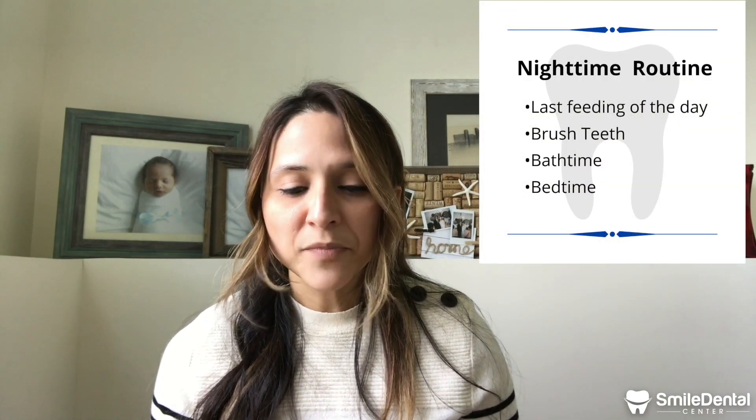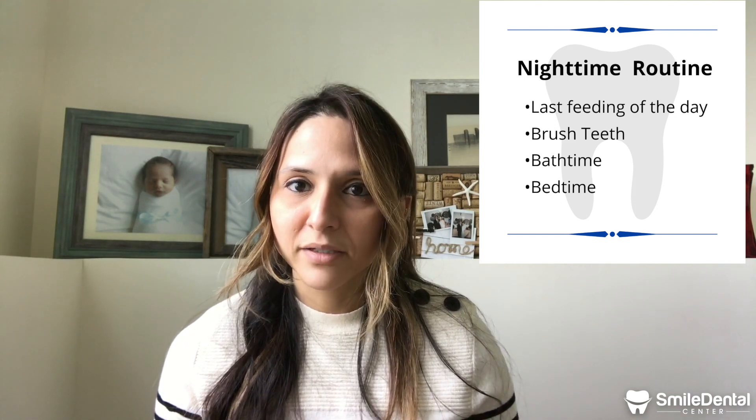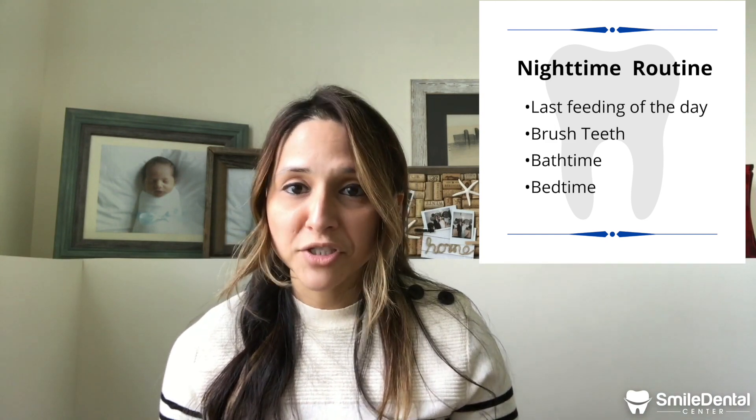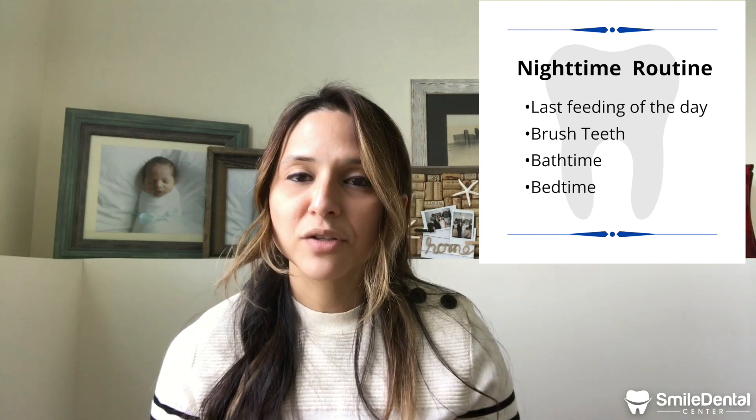What we did recently was change their bedtime routine. Before, we were feeding them and then putting them to bed. Now we feed them a little bit earlier, brush their teeth, give them a bath, and then put them to bed. That way we make sure their teeth are clean before going to bed, because baby teeth can get cavities too.